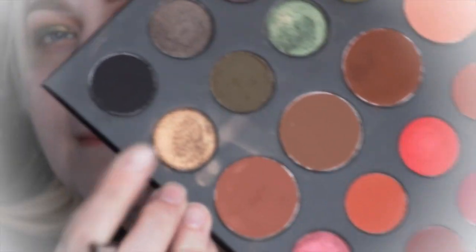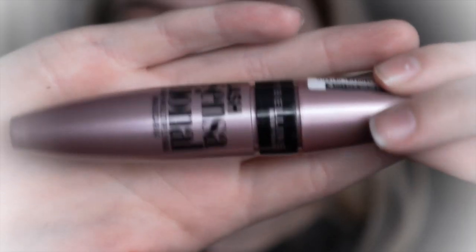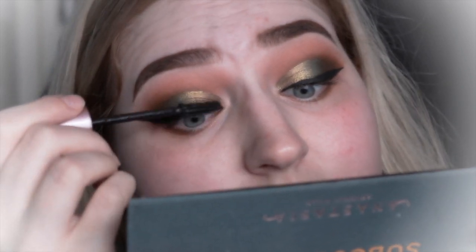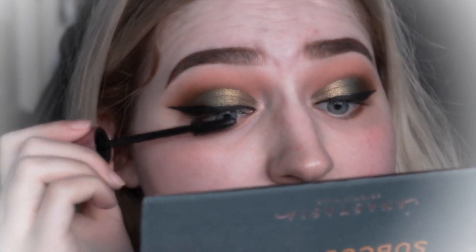Then I'm just going to be using that goldy shade and putting that on the eyeshadow as well. Then I'm going to be using my NYC liquid liner to create a wing, and once that's done I'm going to be using my Maybelline Lash Sensational Mascara and coating up my lashes.